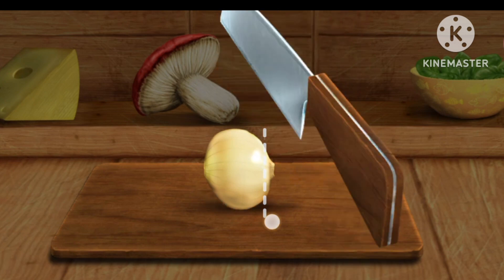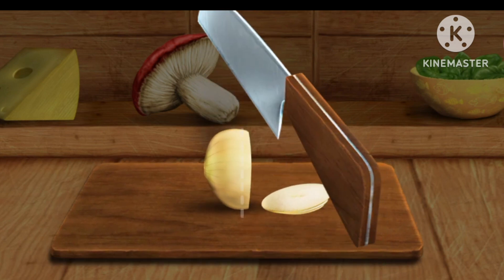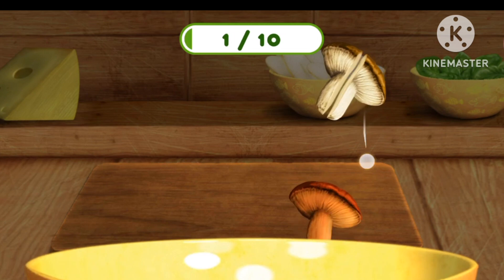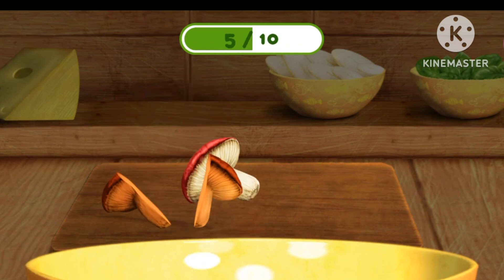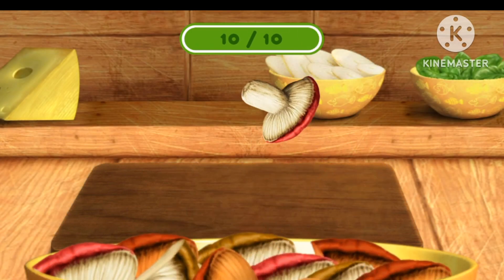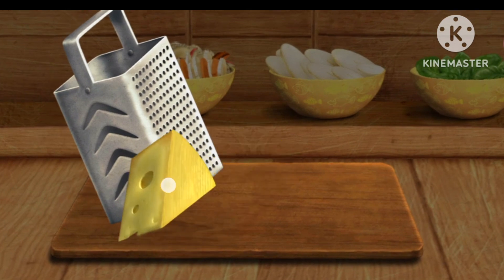Let's cut it good. This needs to be cut. We need to grate this.